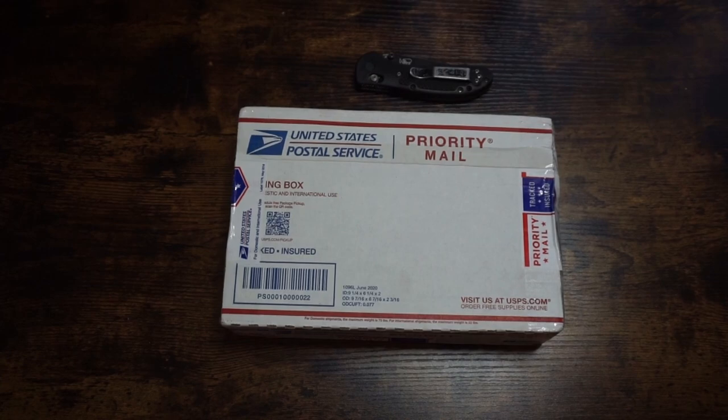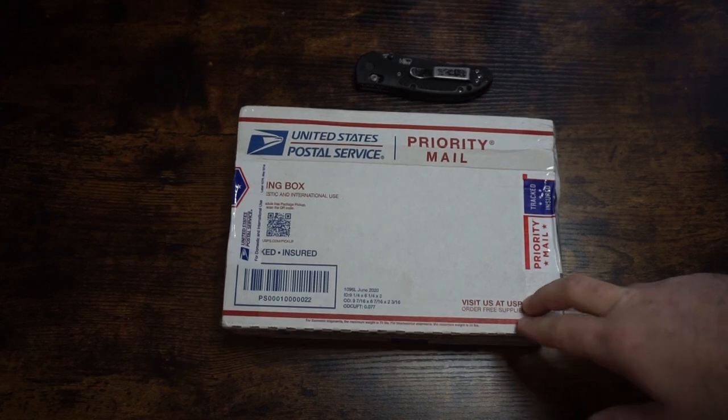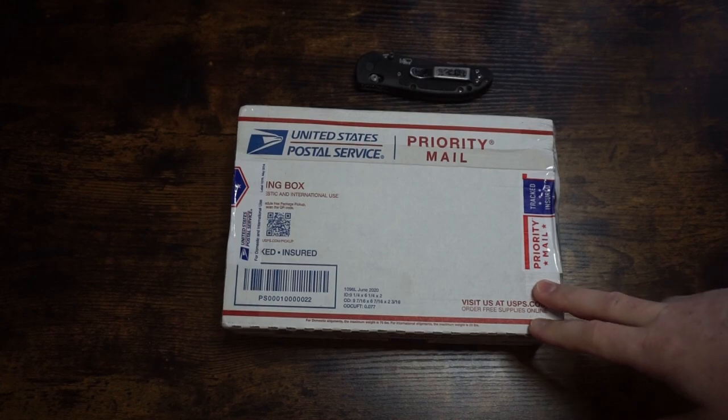Hey guys, what's going on? EDC Blades here, hope you're doing well. Today I'm pretty excited to unbox a custom knife that I ordered. But before I get to that, if you could help the channel out by hitting that like and subscribe button, I'd really appreciate it.